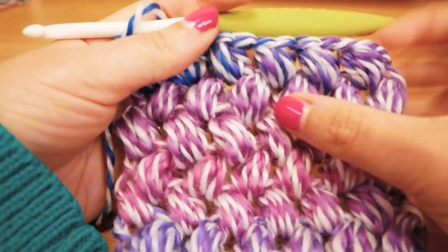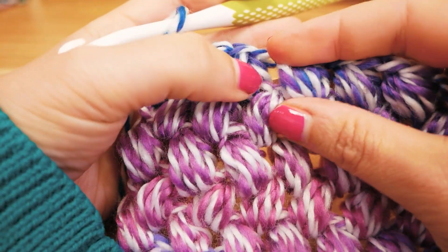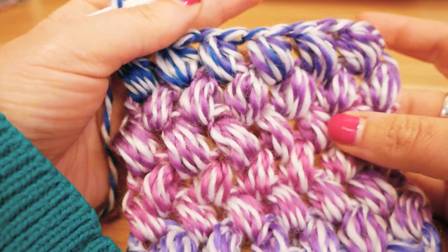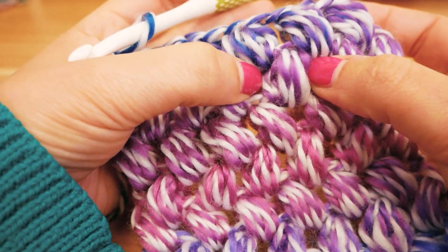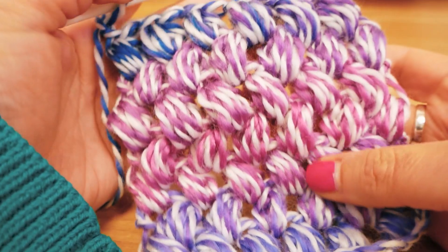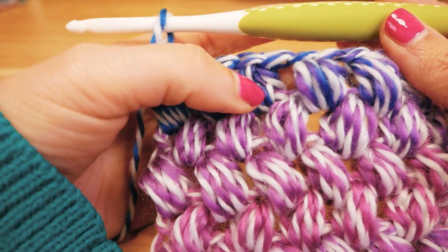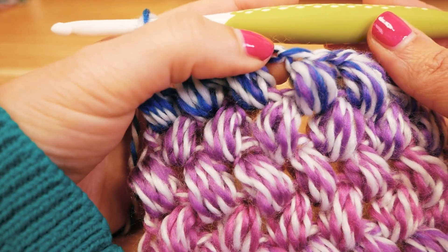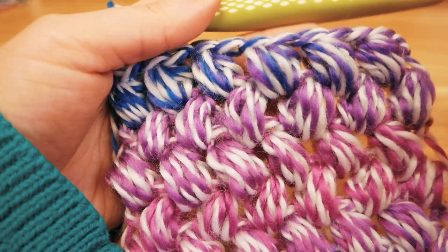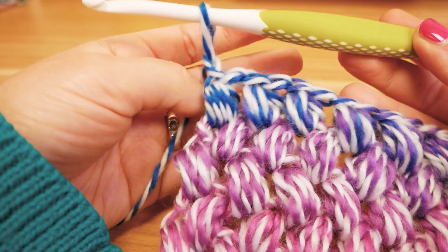Hi guys and welcome to DIY Ideas. Today we have a puff stitch variation where we're doing this kind of in a nine structure. Later on we will have nine loops on the hook where we will pull the thread through, and that's how we will create these puffs. They're kind of big, pretty thick and fluffy — a really nice structure for this scarf. It's really easy. In the next row you always just go around the chain stitch that's in between the puff stitches, so it's really easy to follow.